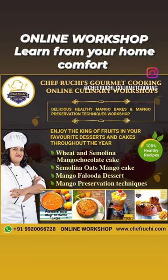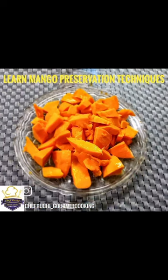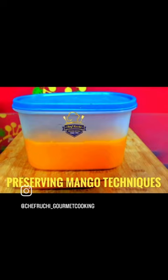Hello Friends, I am Chef Ruchi Negam and welcome to my online workshop of healthy mango bakes. Mango season comes only once in a year and goes also very fast. So here I am to make you preserve your fresh mangoes and mango pulp which can last throughout the year.